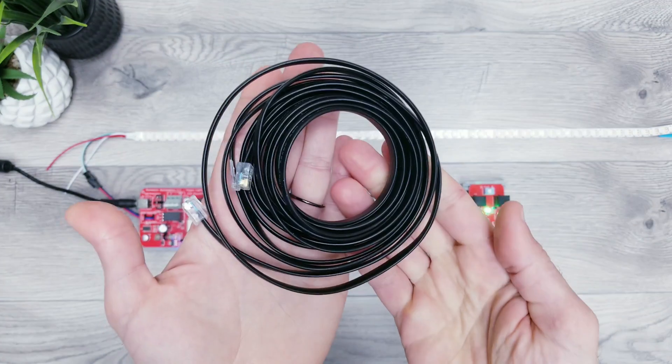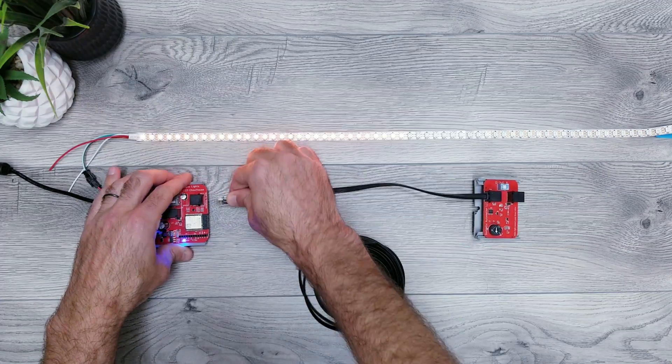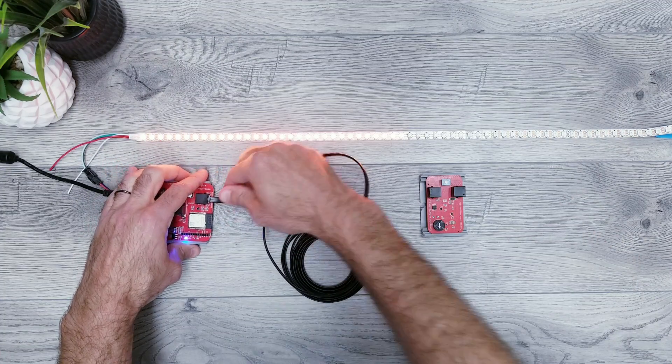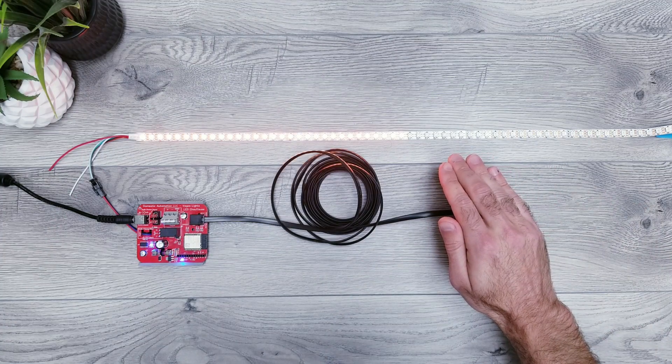For your setup, let's say you want the sensor to be located in a different area — I have a 20 foot cable here that I can quickly swap out. I have the dial set to about 20 which is pretty sensitive, and you can see that the shadow of my hand makes it dark enough to trigger the lights to turn on.